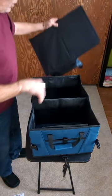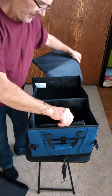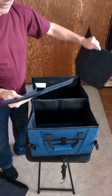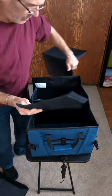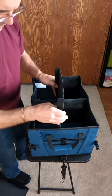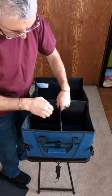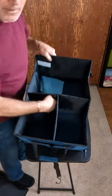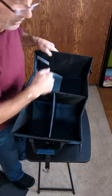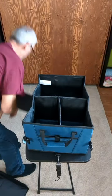Now with the lid off, this divider velcros inside. You throw it in here and velcro it in place, so you've got three compartments inside the organizer.